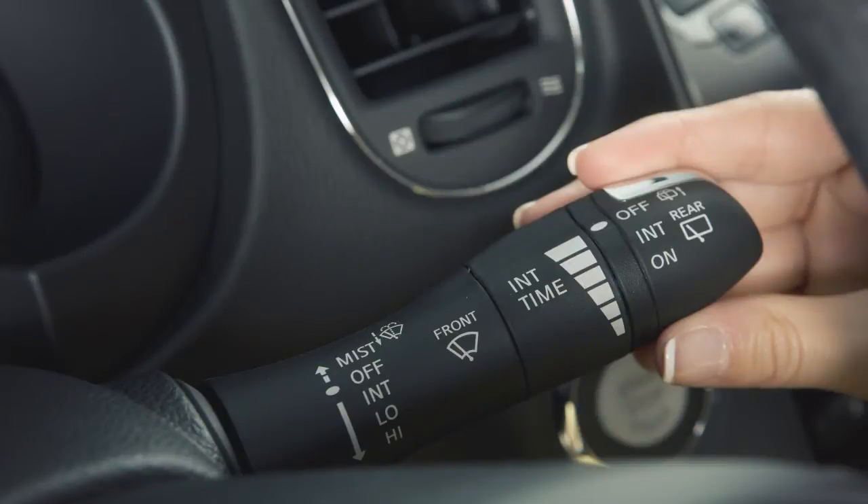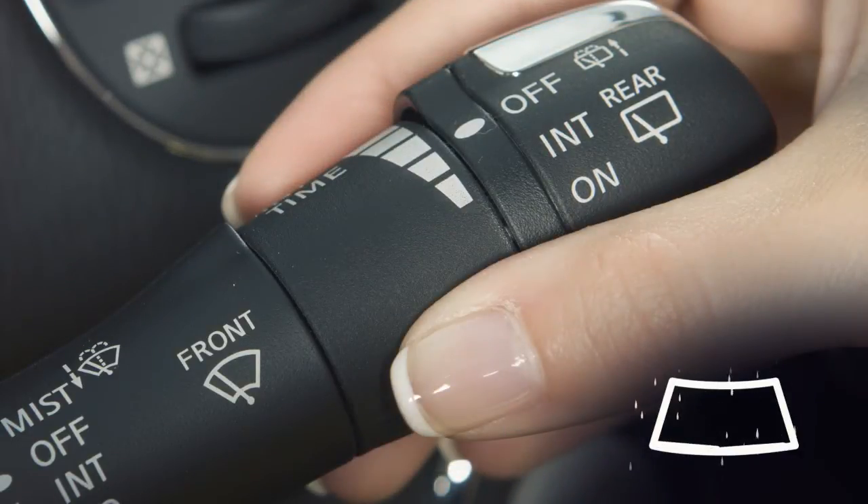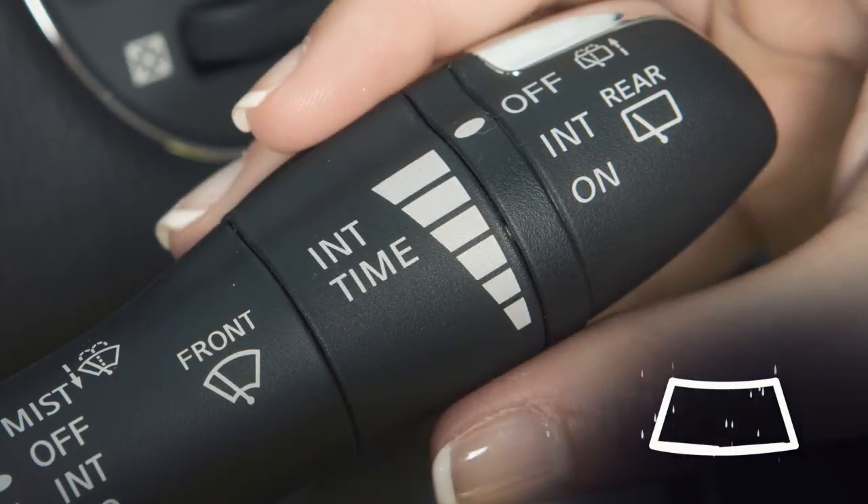Push the lever down to the first stop for intermittent operation. To adjust the wiper speed, turn the knob toward the narrow markings for faster operation or toward the wider markings for slower operation.